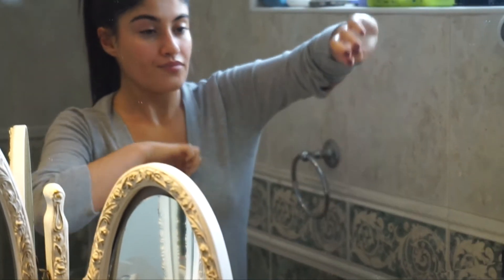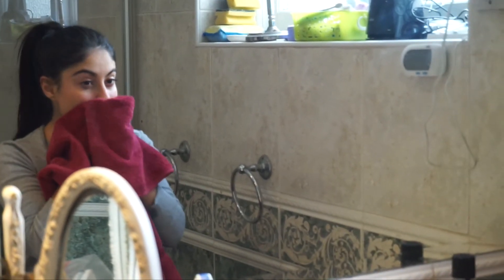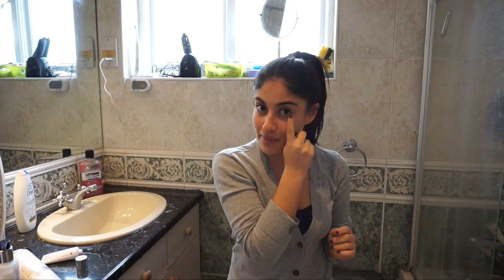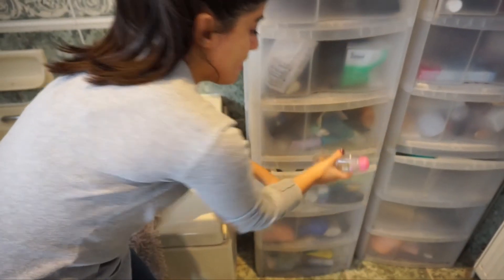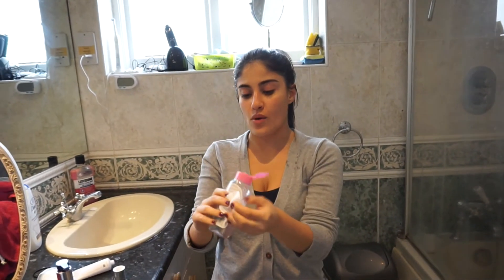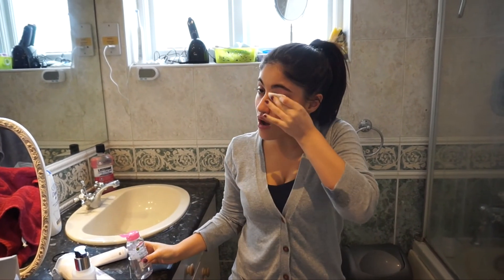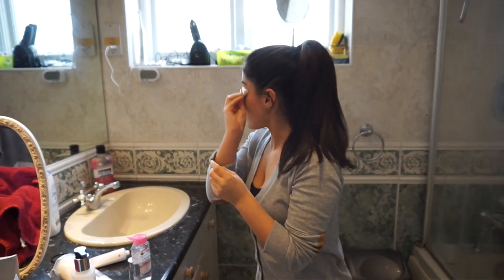Then we wash it off with warm water. They say to pat rather than rub the skin. I've got a bit of black eye makeup left here so I'm going to take a tiny cotton pad with the micellar water — this one is for sensitive skin — and just run it along my eyes to get that last bit of mascara off.